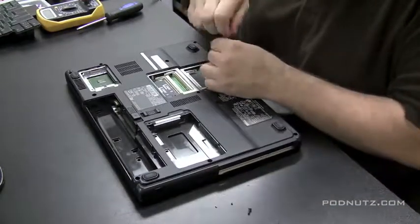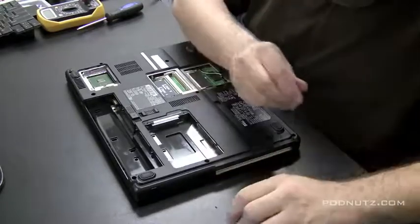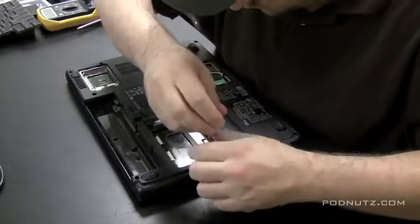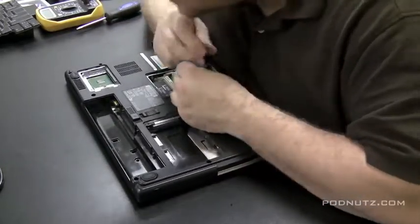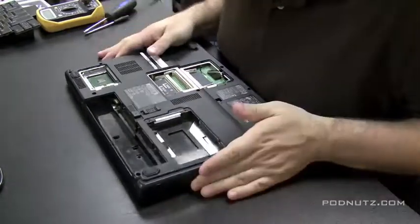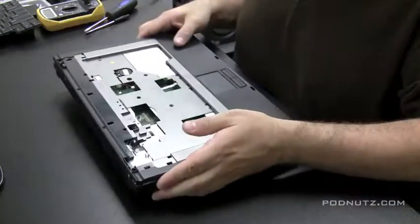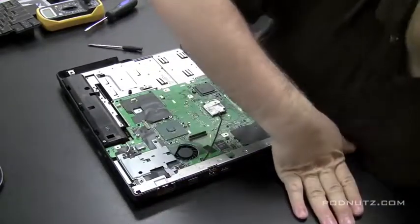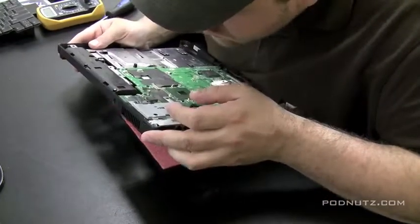I'm pulling every screw — every place I see a screw hole I'm taking that screw out of the bottom case. I'm not touching any screws on the motherboard itself, just the ones screwed into the case. I give it a check to make sure I got them all on the top and bottom. If the case comes apart easily, you know you got them all. Now we're going to take a look at the power jack and see what's going on.